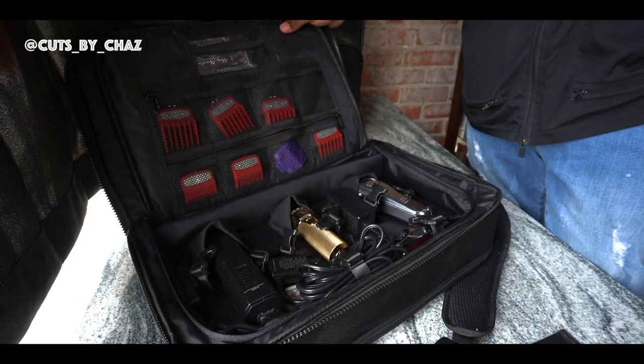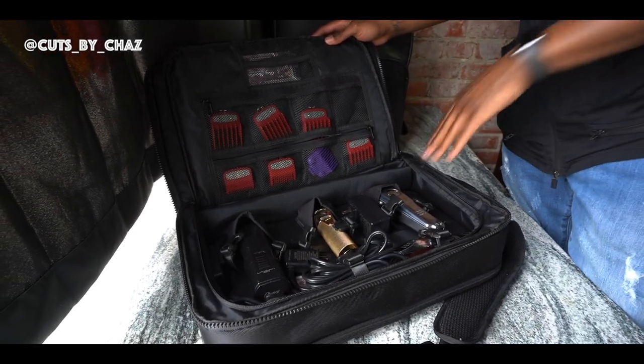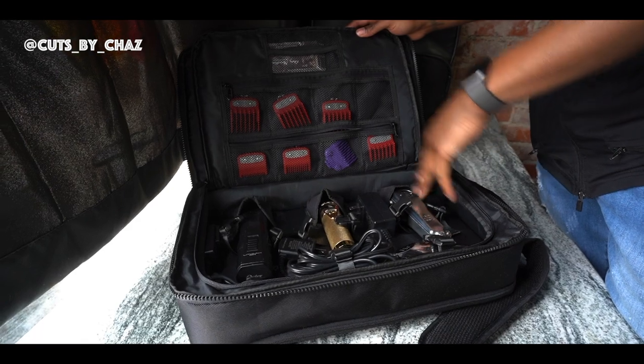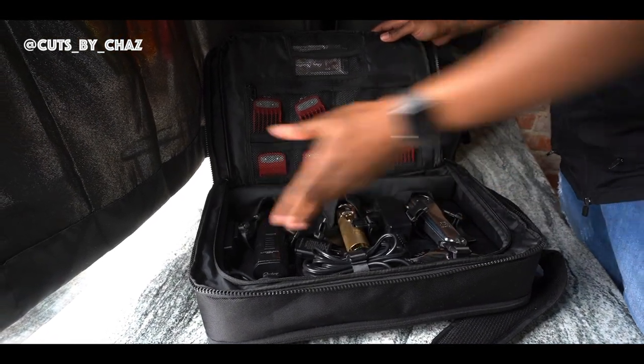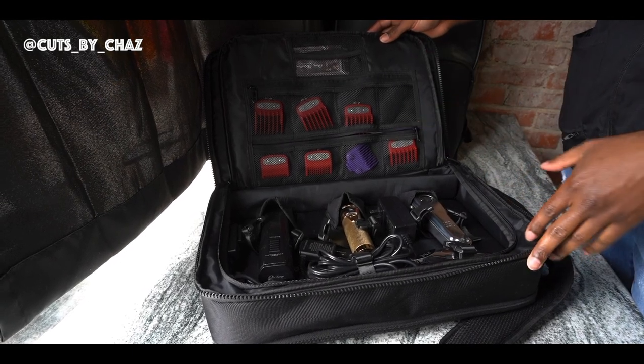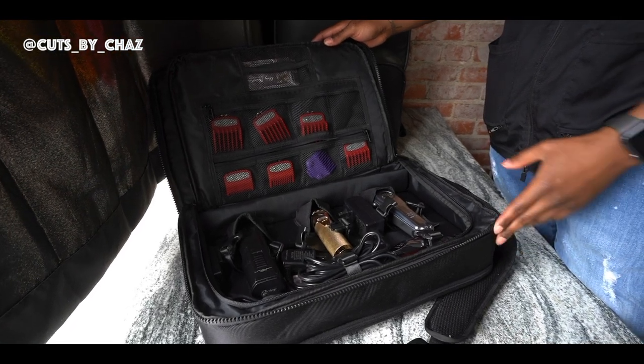Now this is the smaller version. They also have a general version, which is bigger. I believe there are four slots for clippers. But as you can see, I have four clippers in here already. And to me, this bag just fits perfectly. I'm able to carry everything I need and do what I need to do.